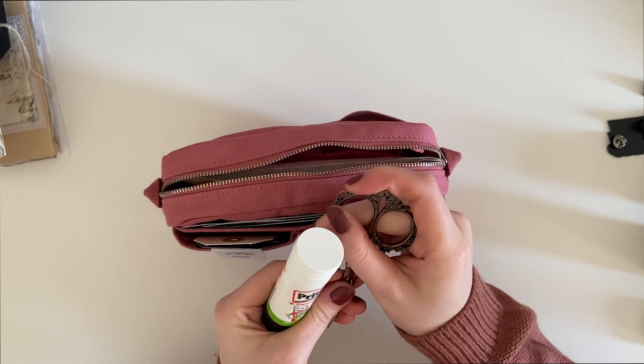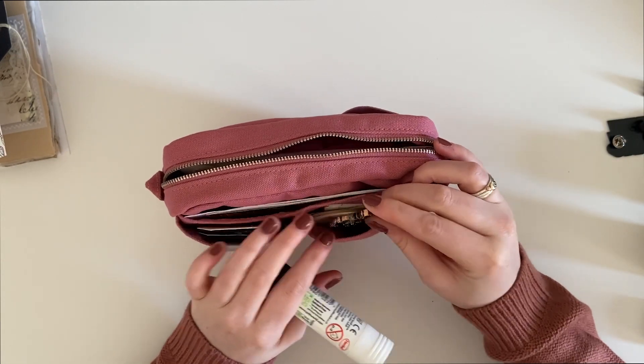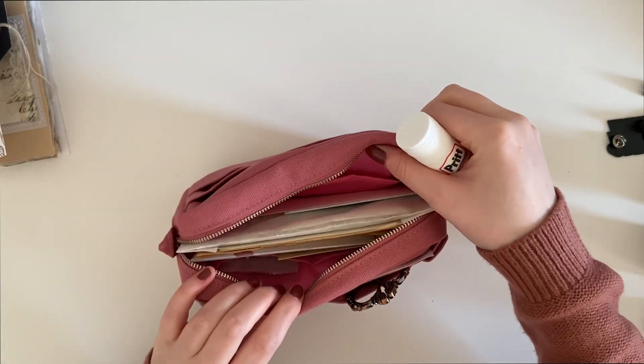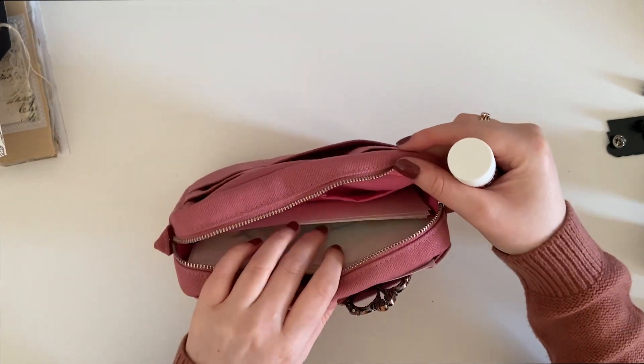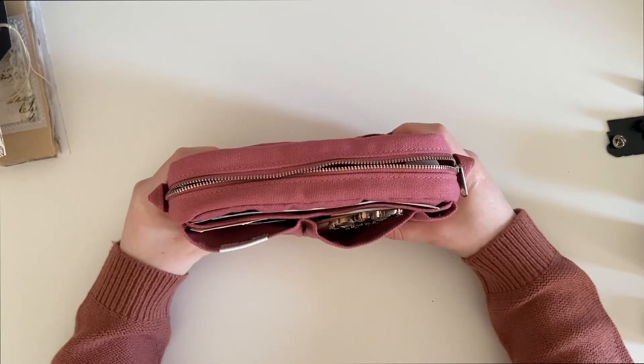And then the essentials — scissors and a glue stick. I'll pop my scissors in the front of the pouch, and the glue stick fits just in the back there.